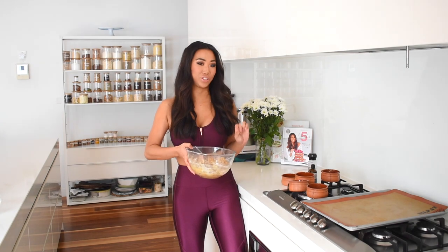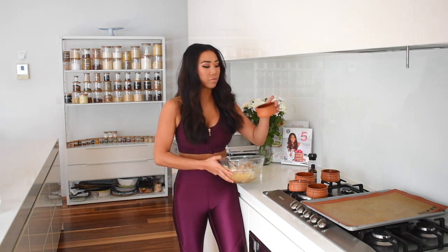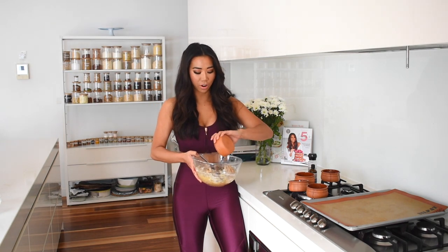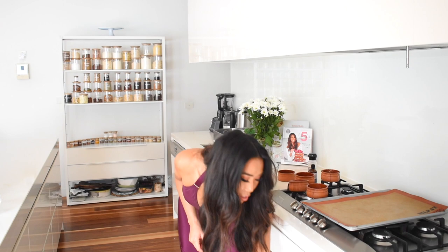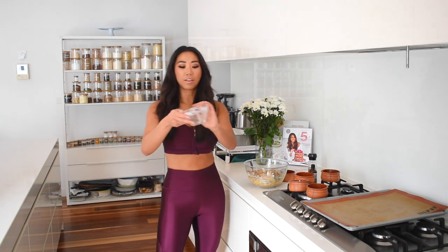Now it's time for the best part — adding some chocolate chips. I've got some sugar-free dark chocolate chips, so throw them in and stir. At this point, turn on the oven to 175 degrees Celsius, which is about 350 degrees Fahrenheit.